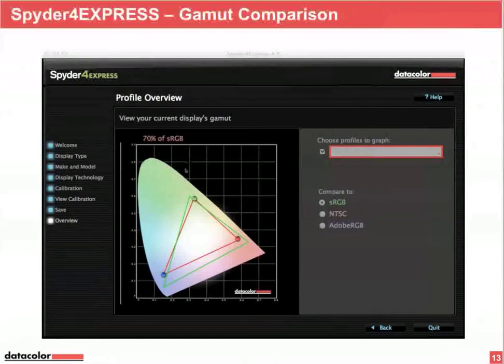This red triangle with the green, blue, and red bubbles represents the gamut of your monitor display. You can compare it with sRGB, NTSC, and Adobe RGB 1998. At the top you'll see the percentage coverage of sRGB — for example, just 70% of sRGB, which is quite normal for a laptop.